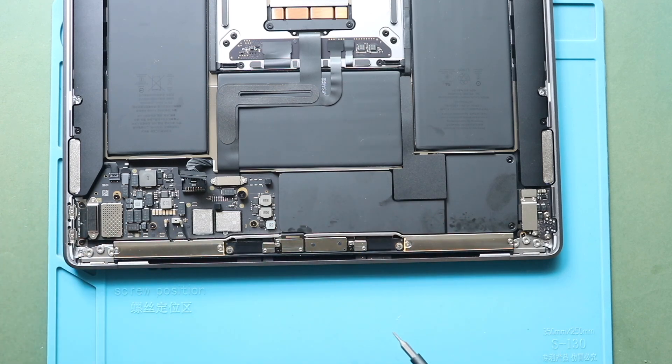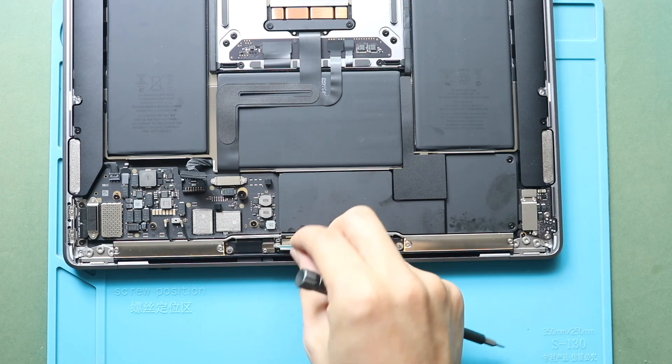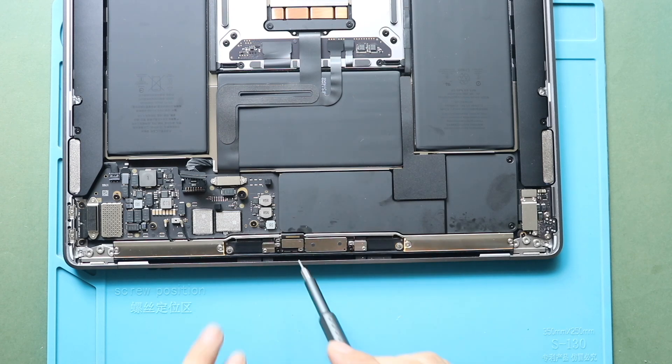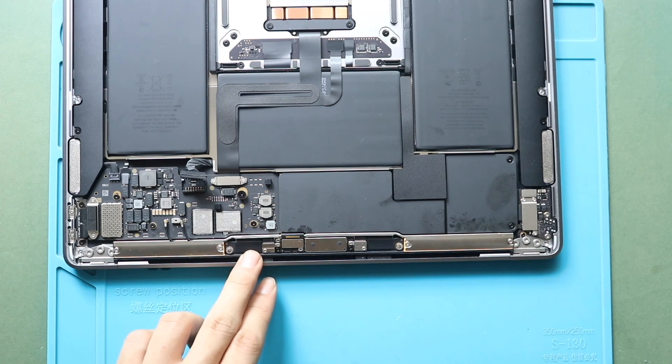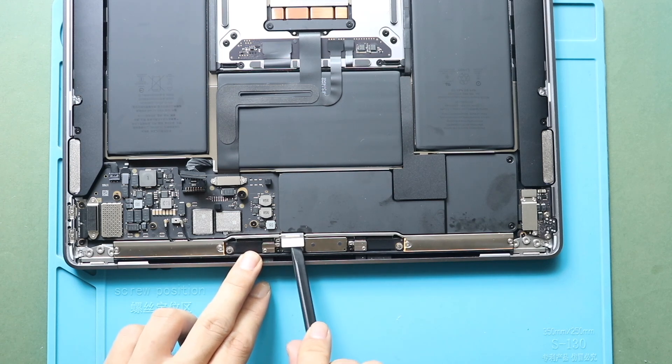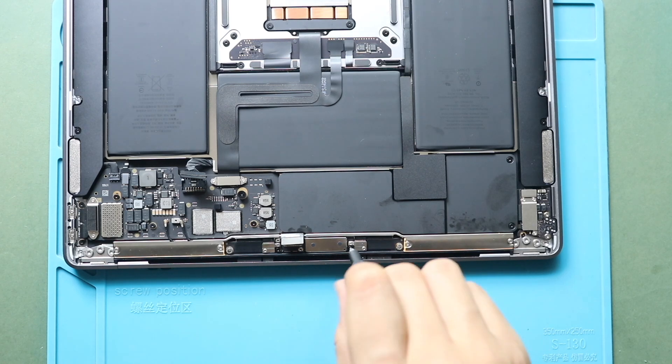Next, undo two screws to take out the display port bracket. Next, undo two screws to hold in the display board.